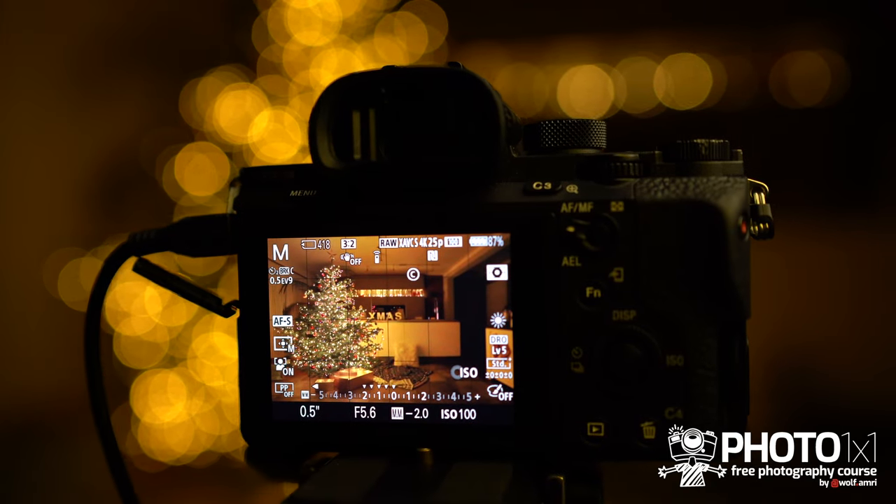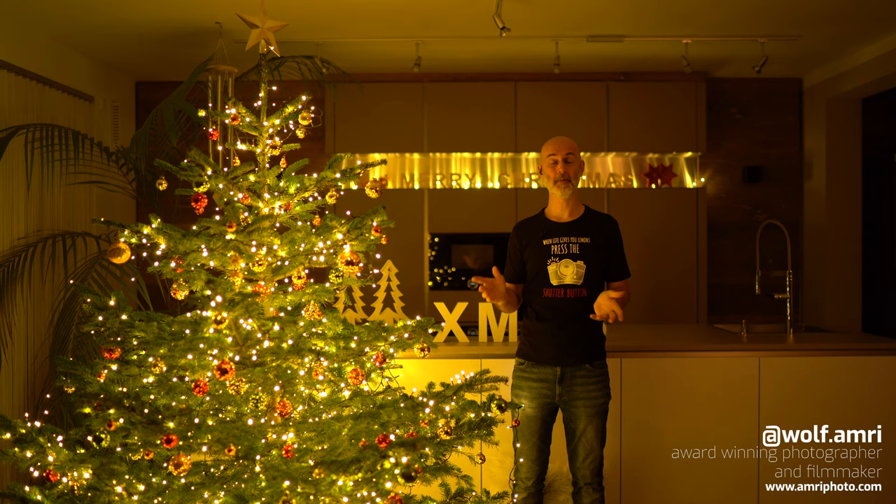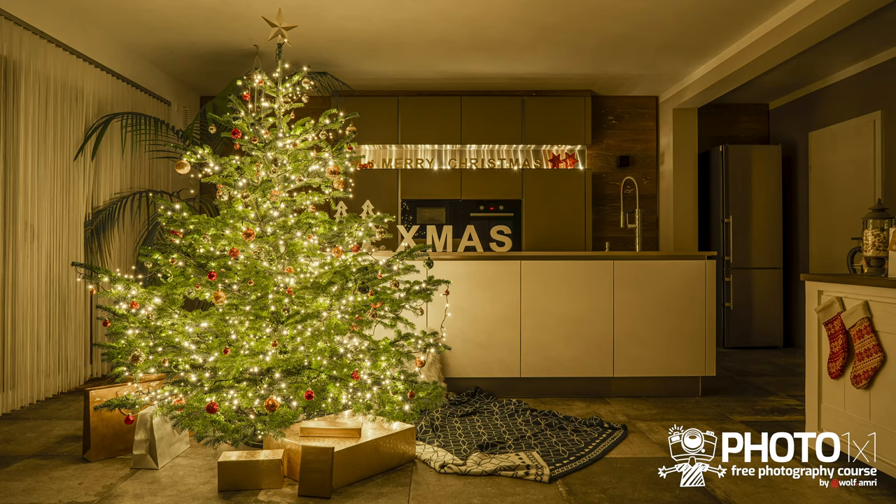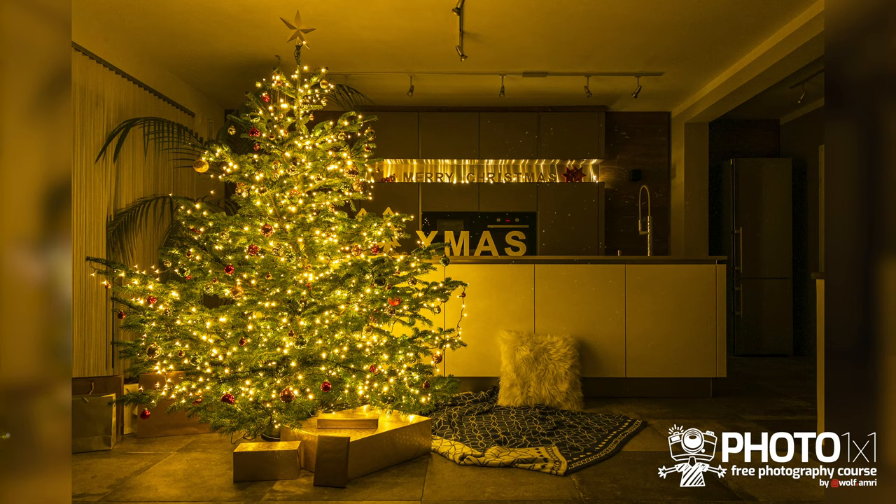How to photograph a Christmas tree. My name is Wolf Amri, wolf.amri on Instagram, and in this video I will get you from a poor Christmas tree image to a great one — or even one with people — and we will even take a smartphone shot without noise.